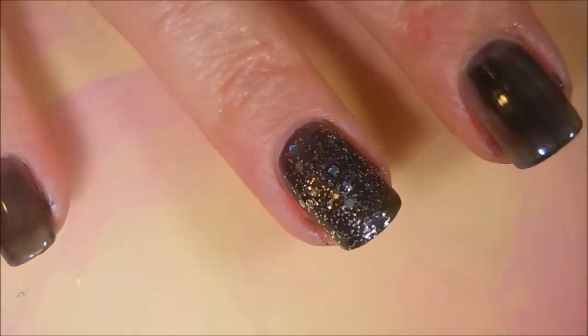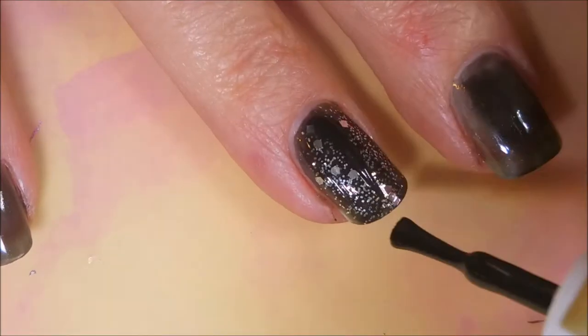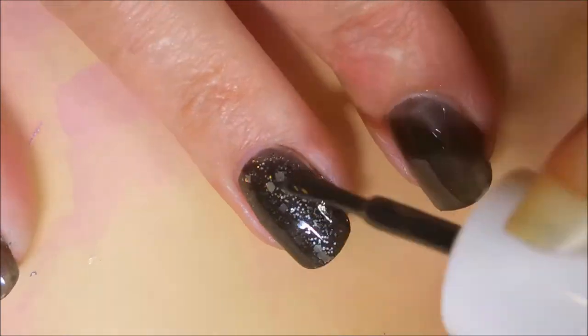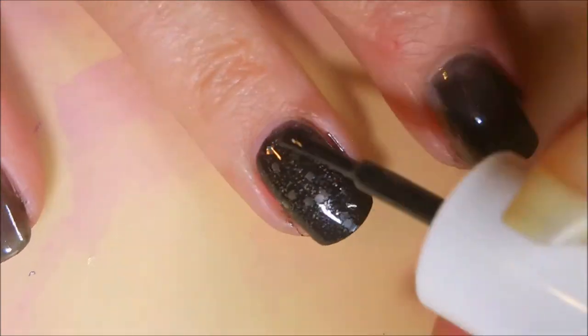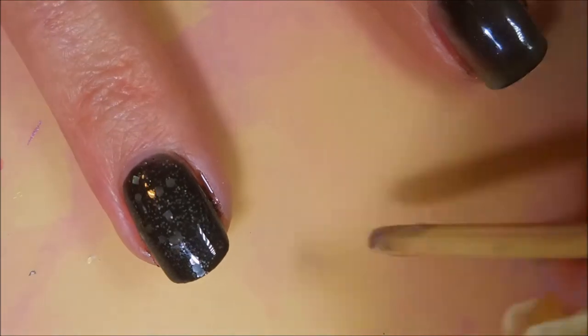Bling-tastic — love it! And we're going to go in and do another coat of Clave on top of that, because that's how you do a jelly sandwich. I want you to just layer that stuff up. Whether it's stamping or glitter that you put in it, all of it works.